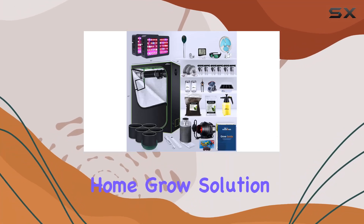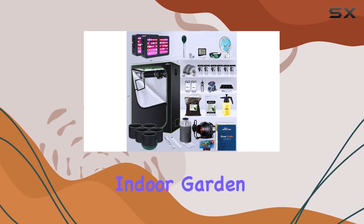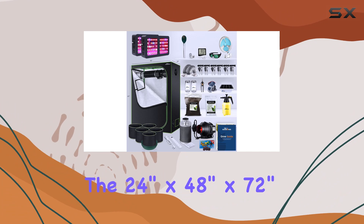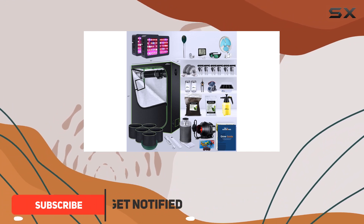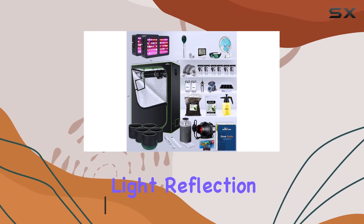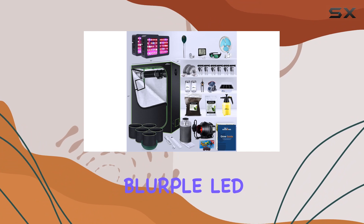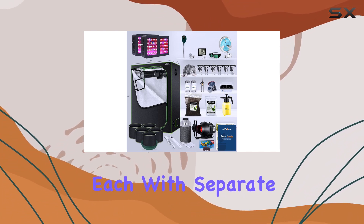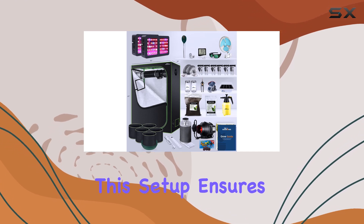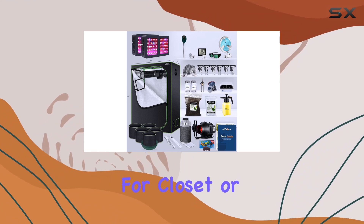This complete all-in-one home grow solution offers everything you need to start a successful indoor garden. The 24 by 48 by 72 inch grow tent is spacious and well designed, crafted from durable 600D mylar for optimal light reflection and insulation. It comes equipped with two 300 watt blurple LED grow lights, each with separate veg and bloom switches to cater to different growth stages, ensuring maximum PAR output and energy efficiency.